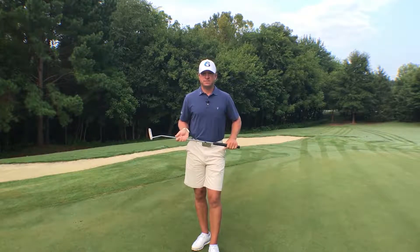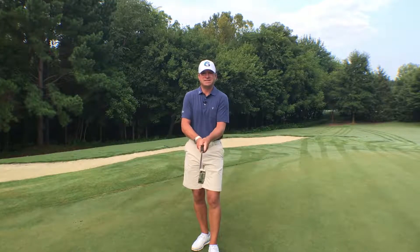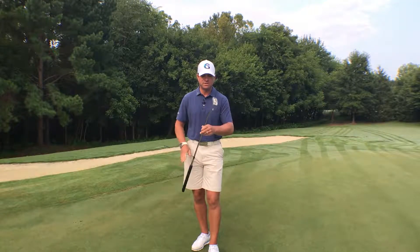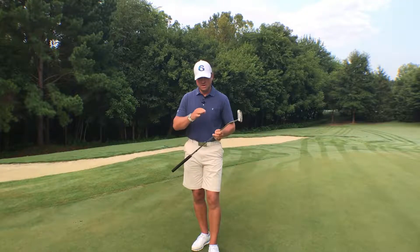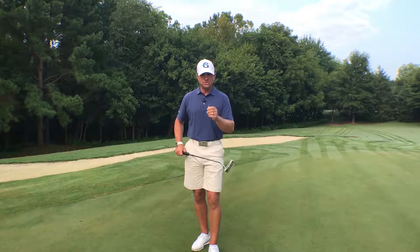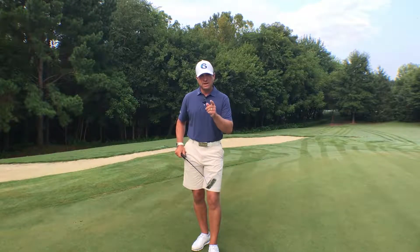I want to share with you a process to help build a nice repeatable putting stroke. First, let's understand that there are all types of putters, many different grips, lots of different styles. But if you're struggling with your putting, here's a simple process that's going to help you.